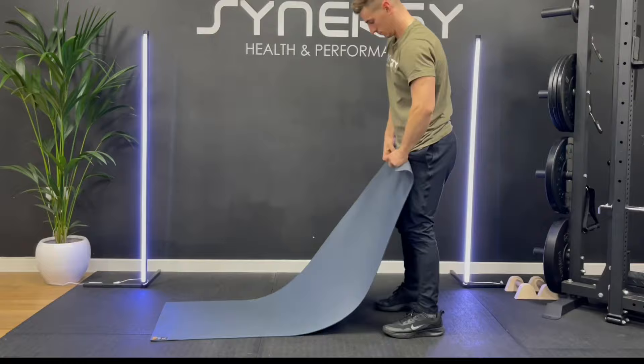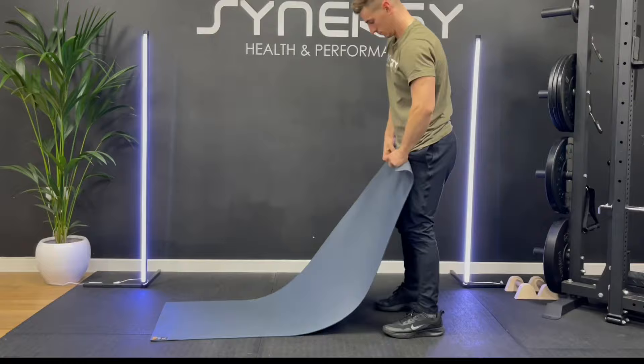Good job. Thanks for joining my mobility routine. Hopefully you did enjoy this video — if you did, give it a like. Check out my channel; there are loads of other follow-along videos you can get involved with, and if you're enjoying the content, subscribe. Which of those mobility exercises did you find the most useful? Put it in the comments — I'd love to hear from you.